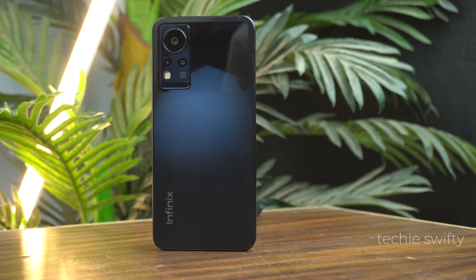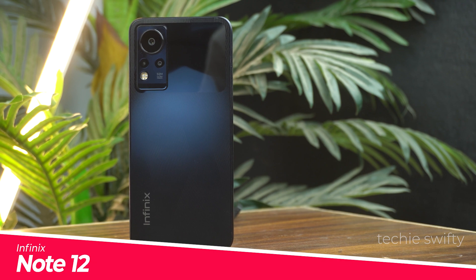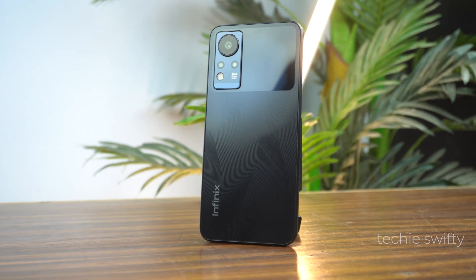Hey, what's up guys. Today in this video I will show you how to take a screenshot and record screen on your new Infinix Note 12. So let's dive into the video.